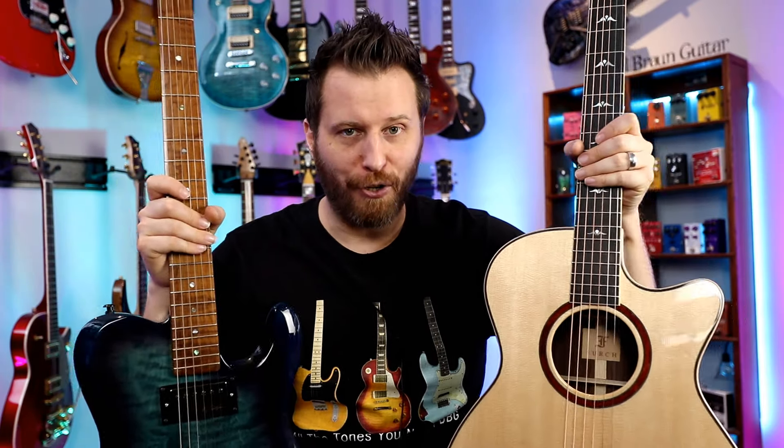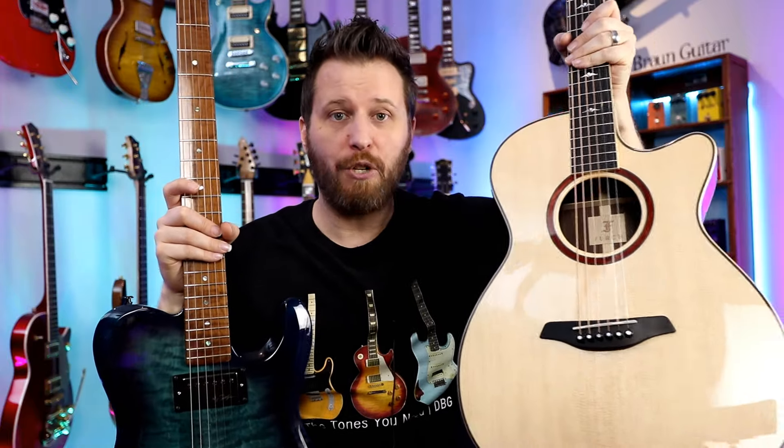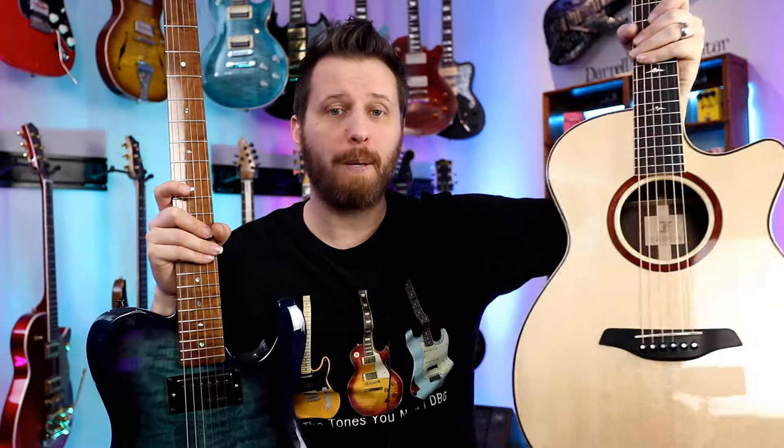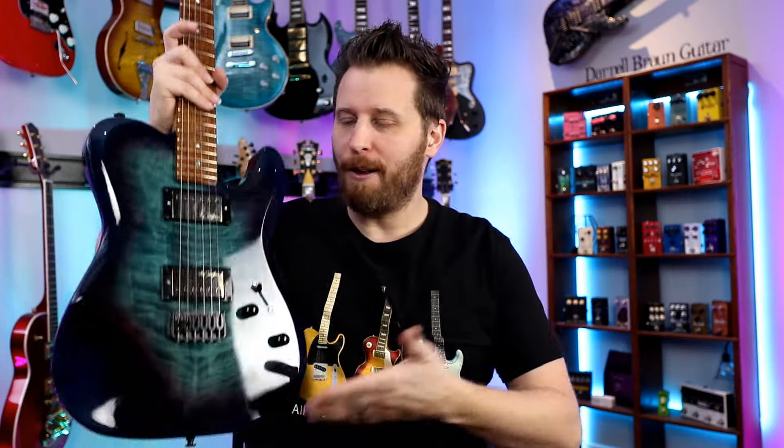So there's an interesting divide in the guitar world. Sometimes I think we take what we know to be true on acoustic guitars and project them onto electric solid body. Things like the type of wood really changes the guitar tone, or perhaps the body shape changes the guitar tone, or the thickness. These things are absolutely essential when picking an acoustic guitar. But what about an electric solid body? Does the shape change the tone? Does the wood change the tone? Do the strings change the tone?